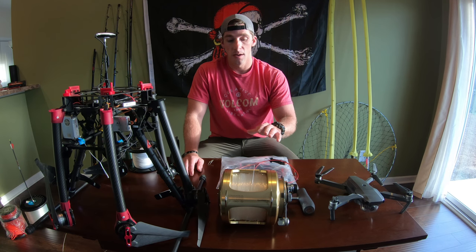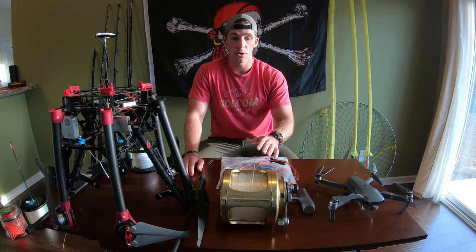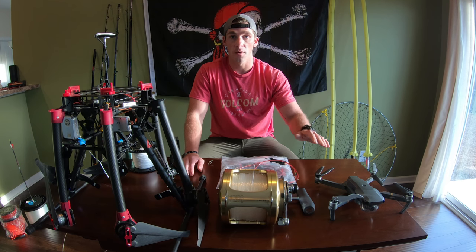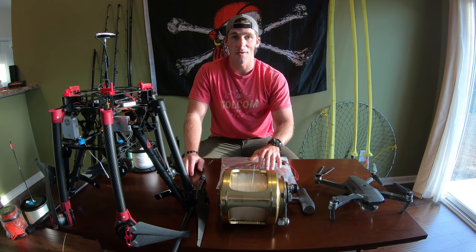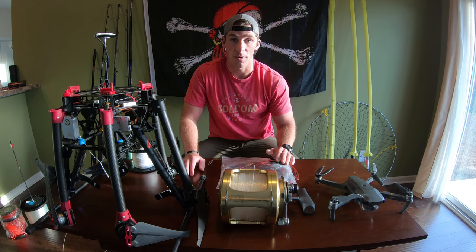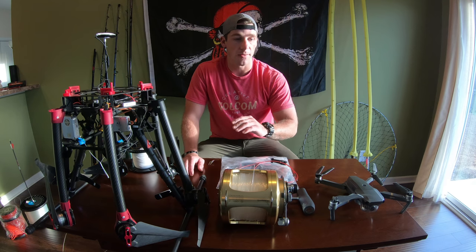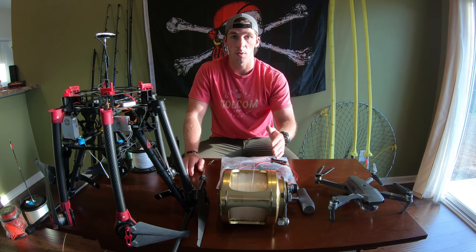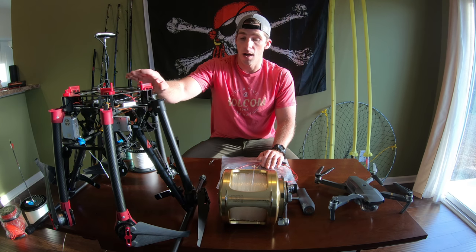The best thing you guys can do — and I highly recommend this — whatever drone you decide to use, make sure you rig it up as it would be on the beach and fly your bait out overland in a field or something and test it. Just make sure you test it, because the last thing you want is a catastrophic error over the water. If your drone goes down over water, that's it. Definitely test, test, test, and at the end of this video we're going to have a perfect demonstration of how you can do this overland.